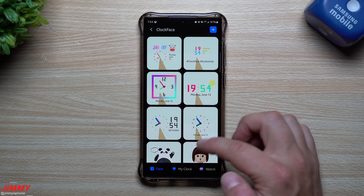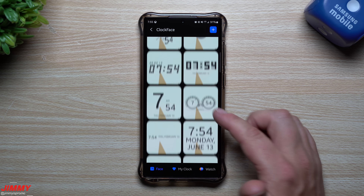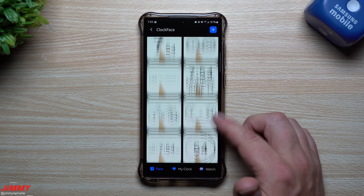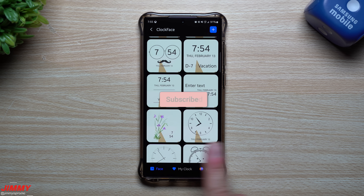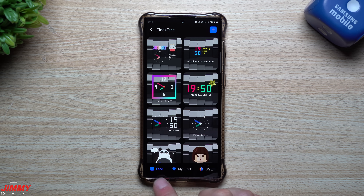If you're brand new to the channel Jimmy Is Promo and appreciate these tips, tricks, tutorials, and the latest information on your Samsung Galaxy devices, make sure you hit that subscribe button and the bell for notifications on all future videos.